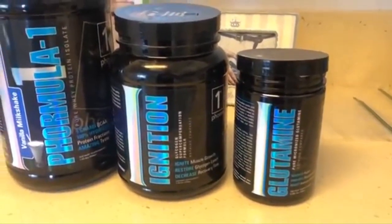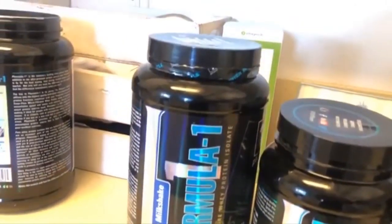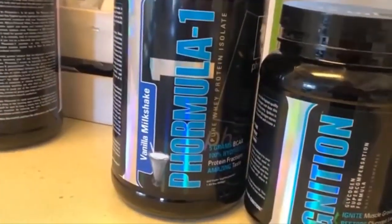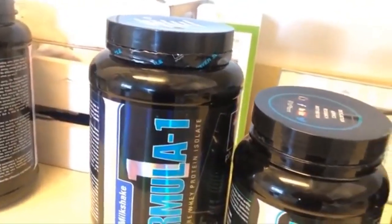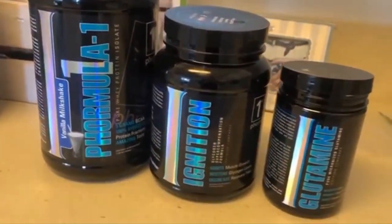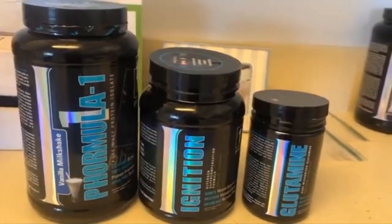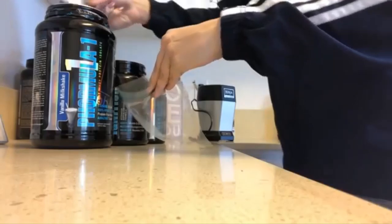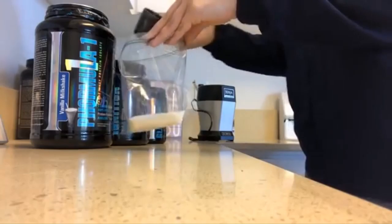Moving on, I also like to prep my post-workout protein and supplements. I've been going to the gym six days a week on a cut, so it's absolutely imperative that I get my protein and branch chain amino acids in for recovery. I always take one scoop of Formula One post-workout protein after every workout, which also includes five grams of BCAAs. I mix it with half a scoop of Ignition, which helps decrease recovery time and replenish glycogen depleted during your workout, and I also throw in a dash of glutamine. I put all three into little plastic baggies — about five or six bags for the week — so it's prepped and ready to go.